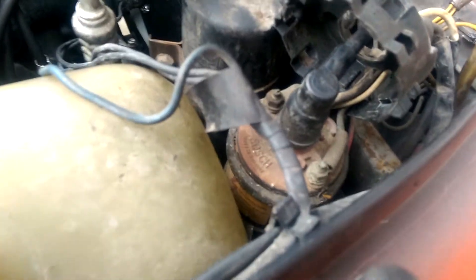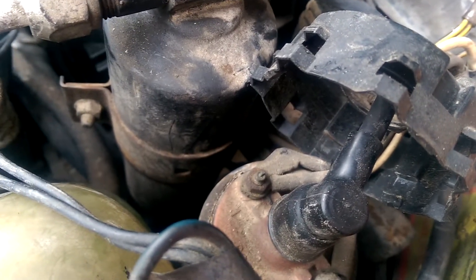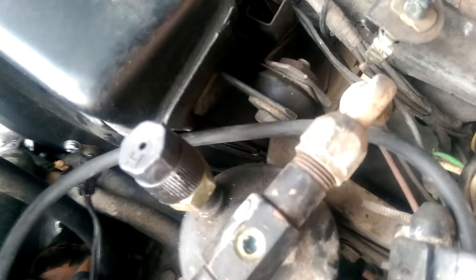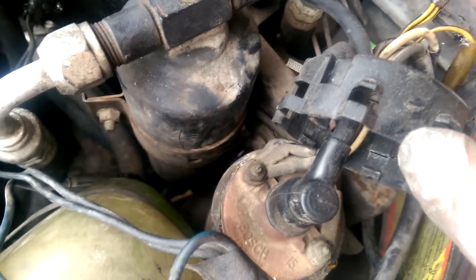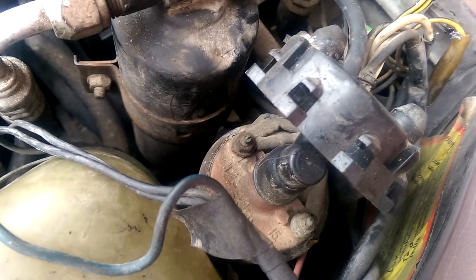The ignition coil is filthy — really, really dirty. I'm going to clean up those contacts. Something else I find interesting: it's loose. I'm going to tighten up those bolts down there too, make sure it's on nice and tight. I don't think it's supposed to be wobbling when I drive. With the combination of the dirty contacts and the wobbling, that could certainly be affecting the performance of my vehicle.